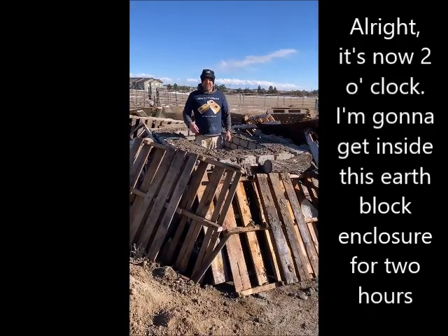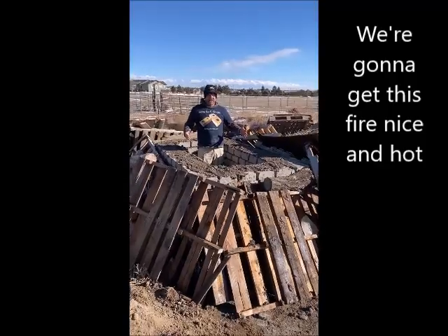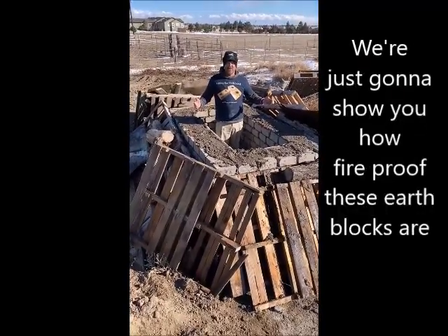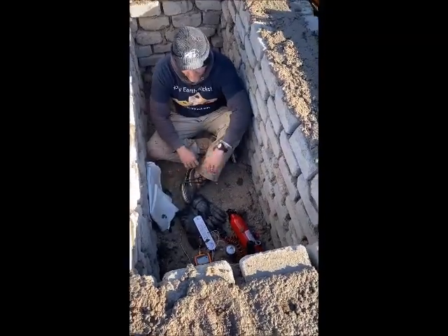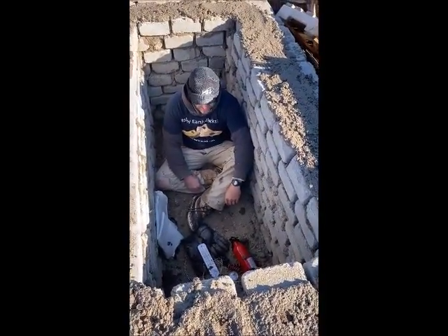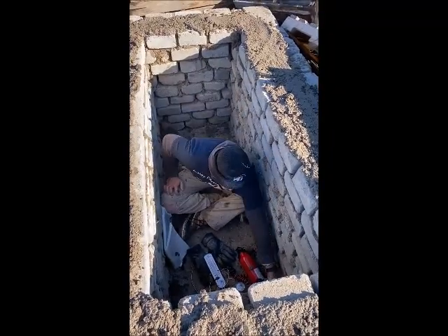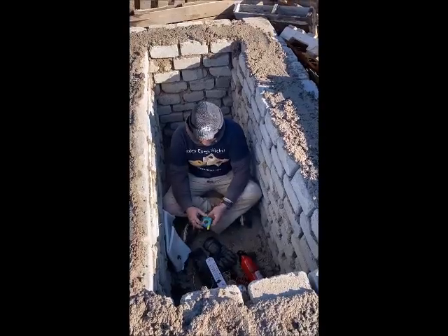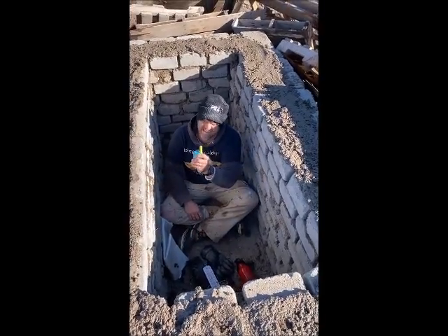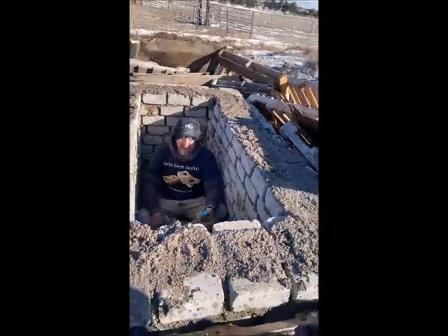All right, it's now 2 o'clock. I'm going to get inside this earthblock enclosure for 2 hours, get the fire nice and hot, and just show you how fireproof the earthblocks are. I've got a fire blanket, a fire extinguisher, some water in there, my phone, a walkie-talkie, and a couple of thermometers so I can monitor things. I'm going to turn on the walkie-talkie now — channel 4.